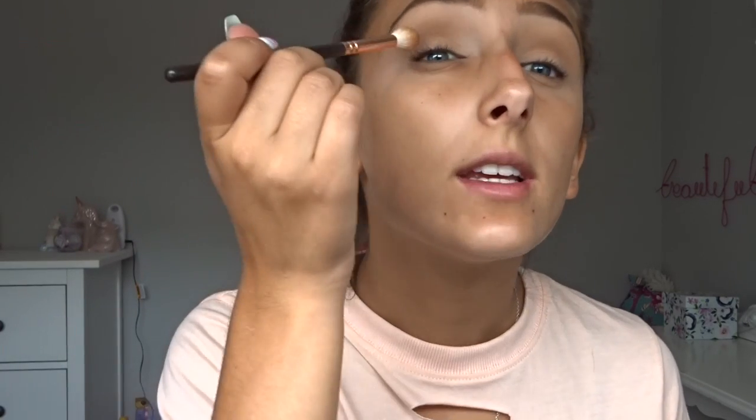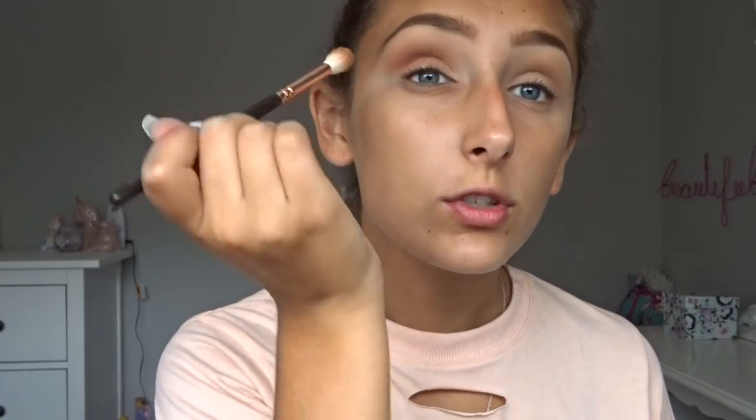With the same fluffy brush I'm going to take Rilgar, just a deeper orangey shade, just to make it look a bit more orangey and to blend both of the shades together as well that I'd originally put on.